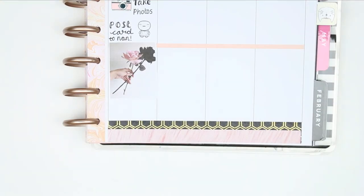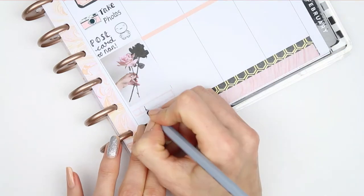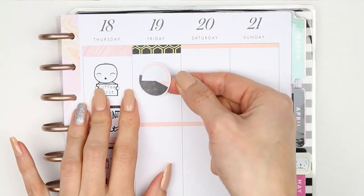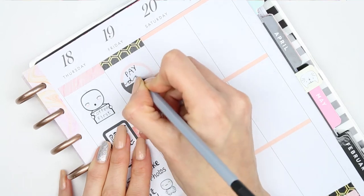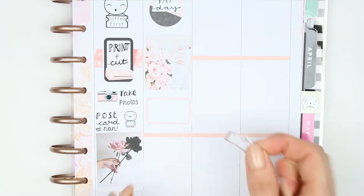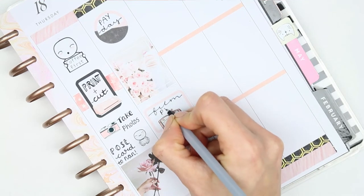I put a full box down and I've got a TV show on as well. For Friday I started with a black washi header - I've got a payday so I used one of those round boxes and wrote down 'payday.' I've been really loving the look of round boxes lately, I think they're super cute. I then put my full box down and a half box, and on top of my half box I layered a planner sticker from Planning Roses and just wrote 'film next week's plan with me.'